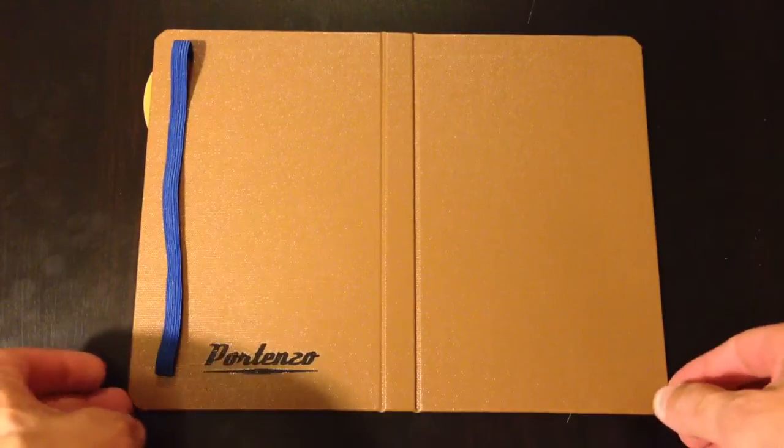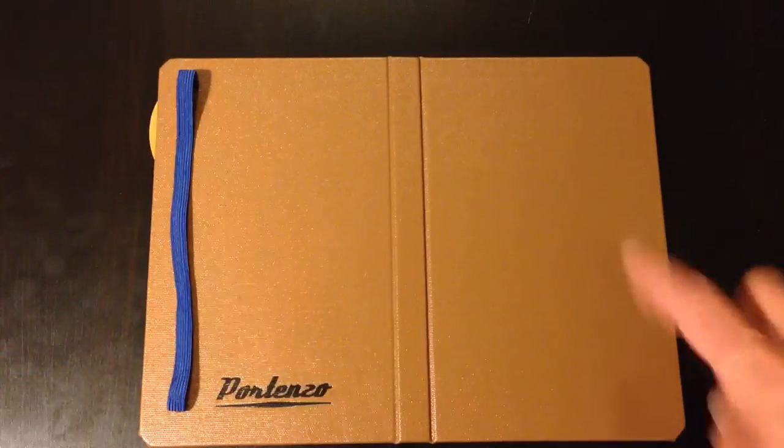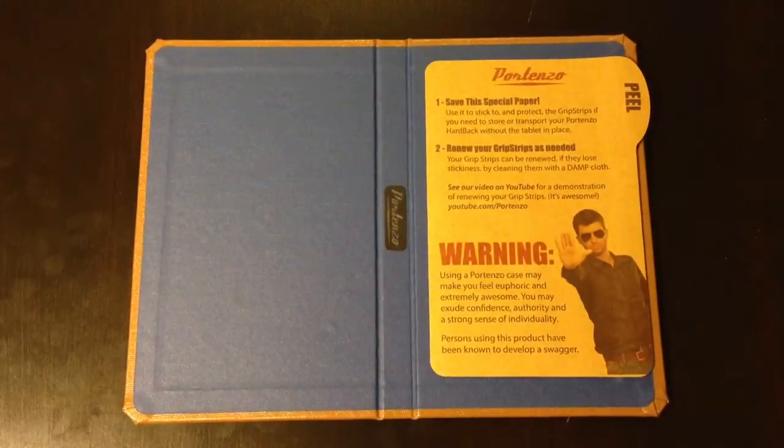Hello all, we're going to be reviewing the Portenzo hardback case for the Nexus 7. This is a brand new case that just came out about a week or two ago. It's a beautiful case, using the Portenzo classic book binding process. Each of these cases are handmade, so you can actually tell the quality and the build of it — it's phenomenal. True Portenzo style.